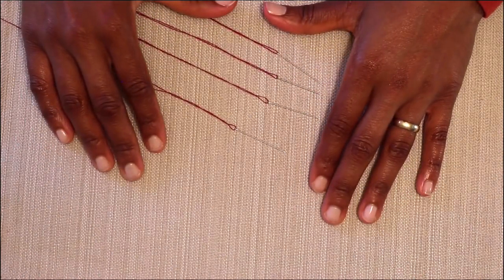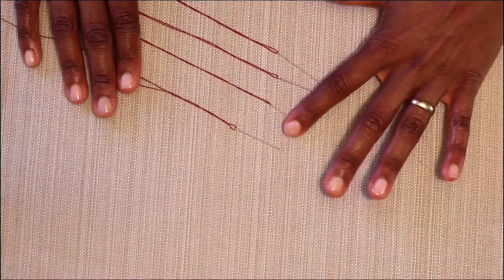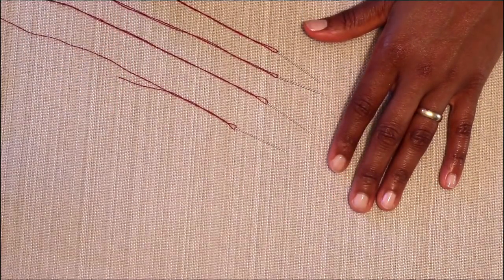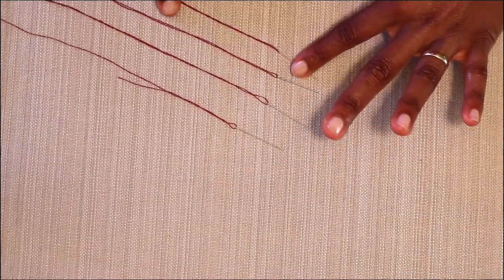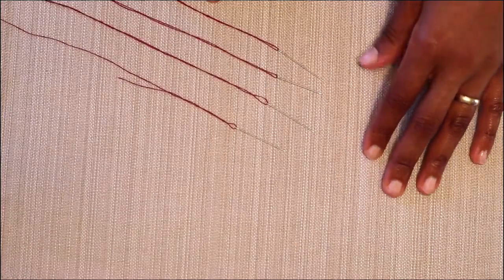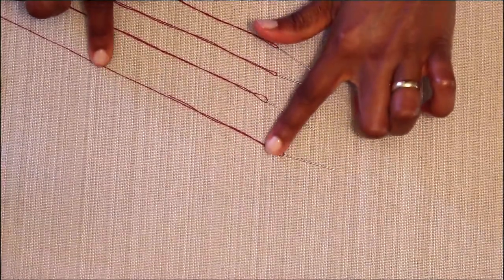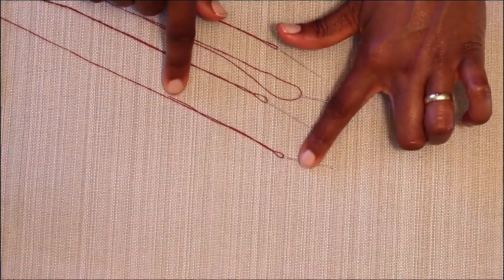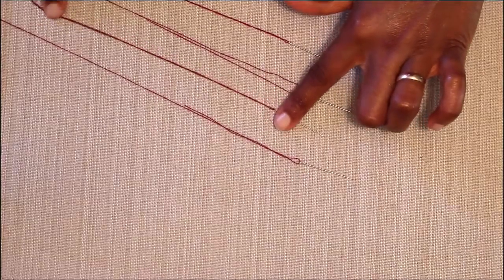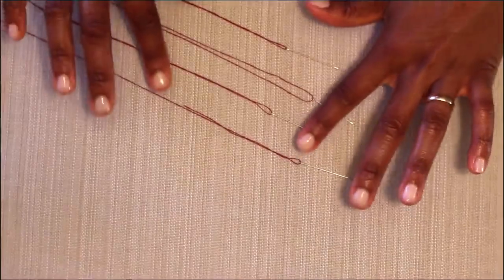In today's tutorial, we'll be demonstrating how to tie a knot using two methods. I have four needles that have already been threaded: one with a single strand and two with a double strand. A single strand has one shorter end and a longer end. We'll show each method using both a single strand and a double strand.